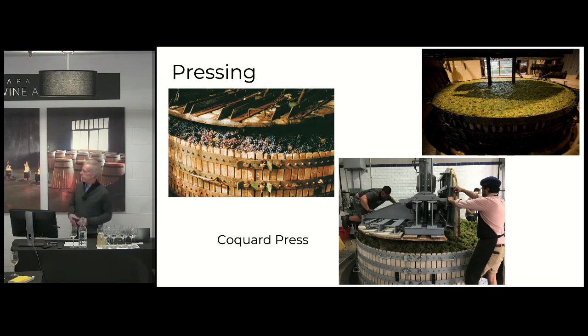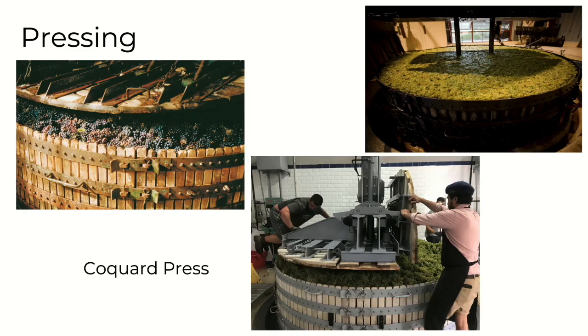And then you come in and you press. The press that you see in this picture is a very traditional press called the Cocard Press. They use other modern presses nowadays, but generally this still is evident in Champagne today. I was in Champagne about a month ago, and there are a lot of people that still use this Cocard Press. It was designed in the 17th century, and they still use it, which is really cool.